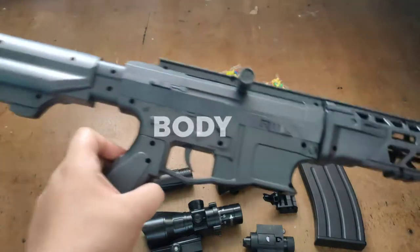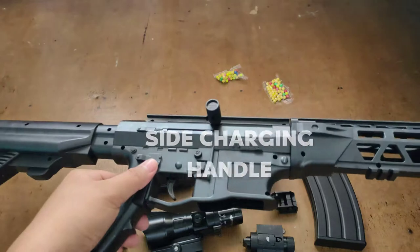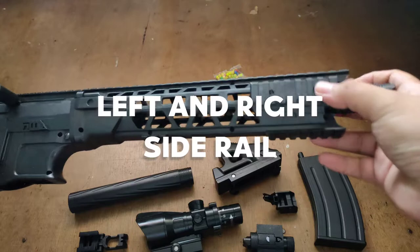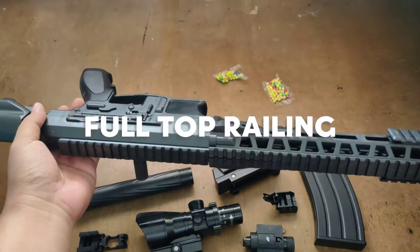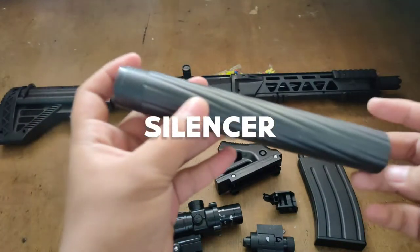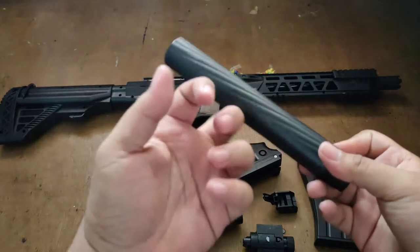So this is the main body. It has a side charging handle on the right side and the hand guard which has a cool design, left and right side railing, full top railing which you can put scopes on, plus a silencer — just attach it to the barrel.